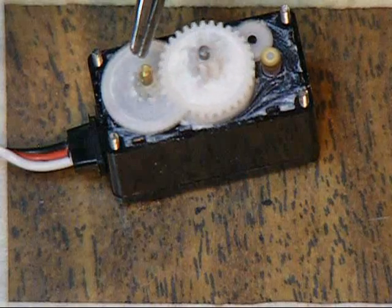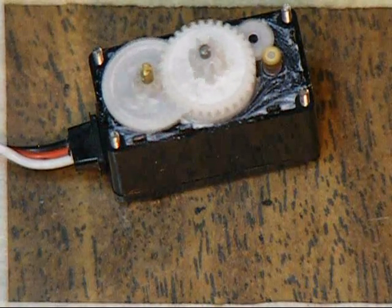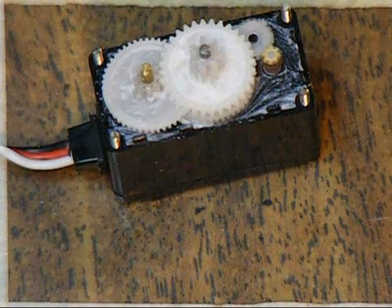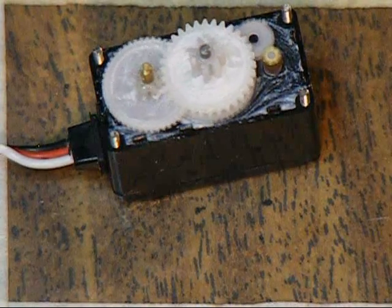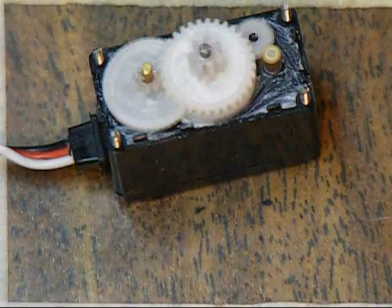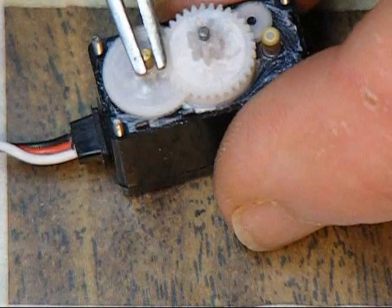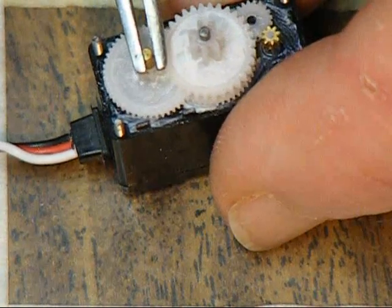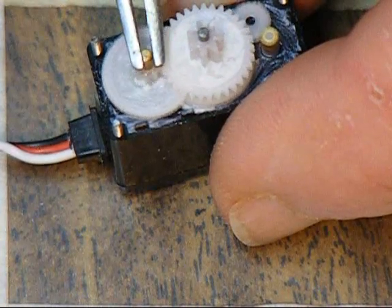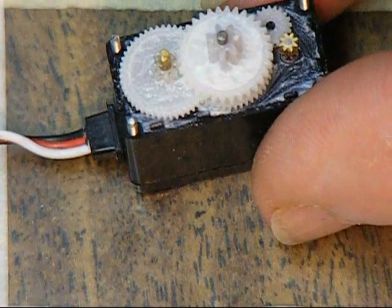The feedback loop is really this brass shaft sticking up here — this is the end of a pot, or volume control, just like you have on your car radio. What's going on in the servo is the transmitter and receiver sending out a variable pulse width. Basically, this brass pot shaft, when it turns, creates a matching pulse width.